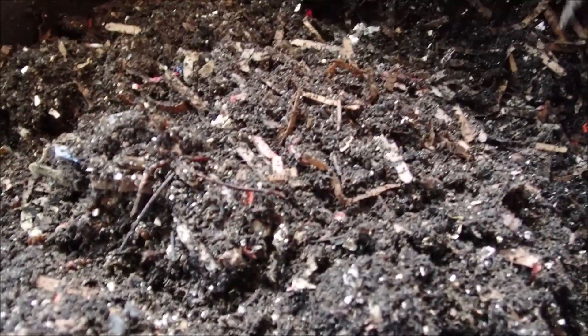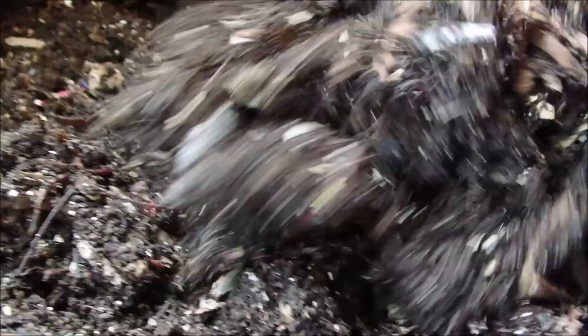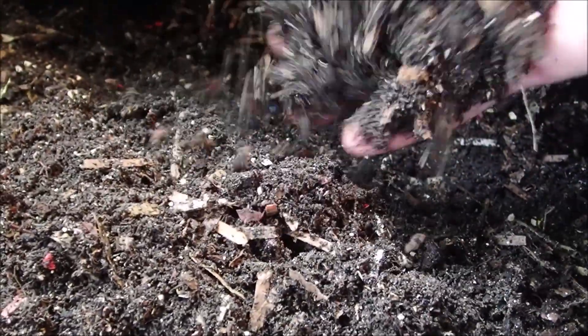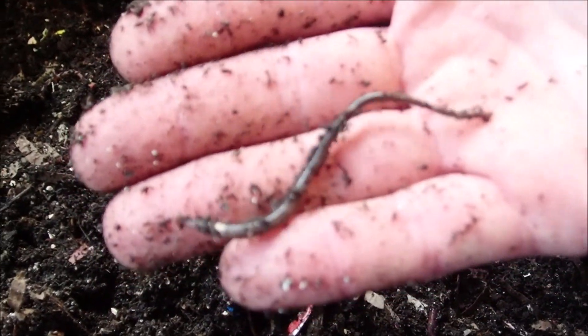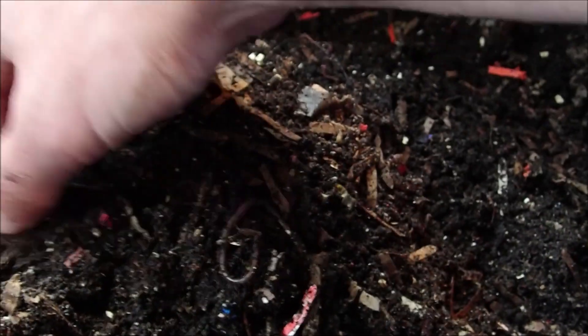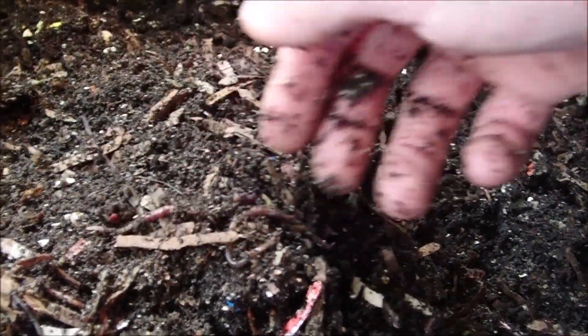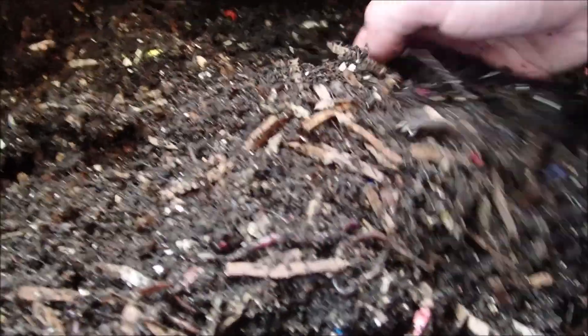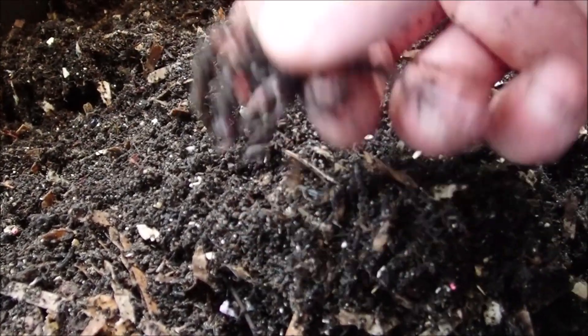So all the worms have scattered, just kind of spread out now — hard to find too many. Do have a few here and there. But if you want to see some worm balls in a banana and you missed last week, be sure to check that out because that was pretty exciting to say the least.